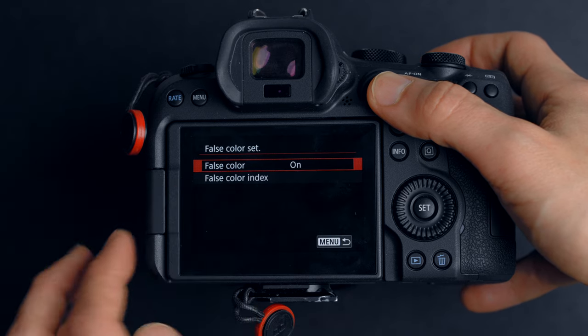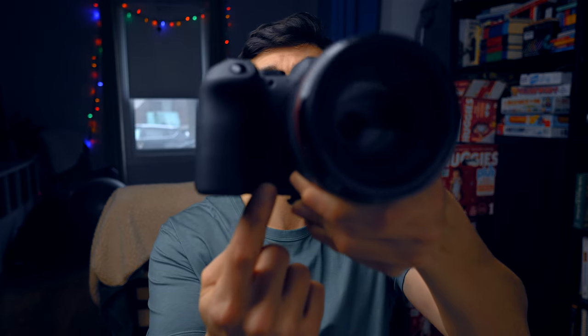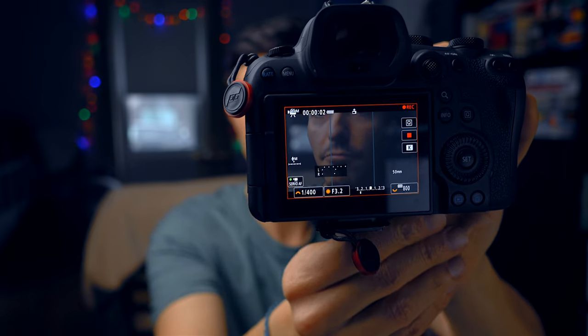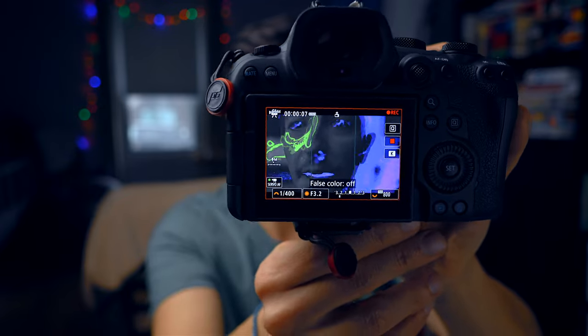It does remain active while recording video. So I customized the depth of field button on the front of the camera. If I'm recording and want to activate false color, I just press it and it activates, then press again and it deactivates. That way you don't have a screen full of colors while shooting. False color makes it really easy to expose the scene, and since I started using it I don't think I'll be going back to zebras.